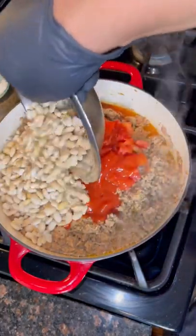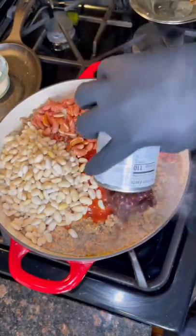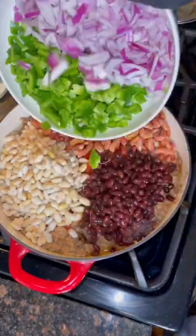I'm using white northern beans, red kidney beans, and black beans. Make sure you soak your beans overnight.